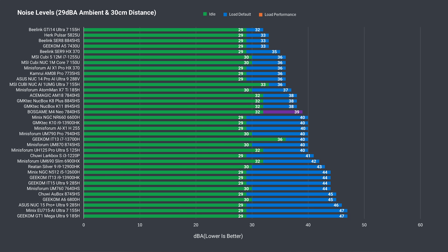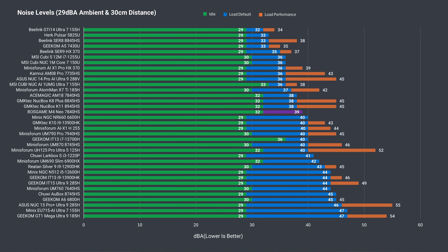Idle fan noise is higher than most mini PCs, but the bigger problem is the load fan noise out of the box — not because it's super loud, it's actually below average, but because of the annoying whiny pitch. The high-pitch noise comes through the mesh on top. If you're sensitive to fan noise, the default fan mode will be a deal-breaker. There are plenty of louder minis that irritated me much less, and this is a clear case of the dB figure not telling the full story.